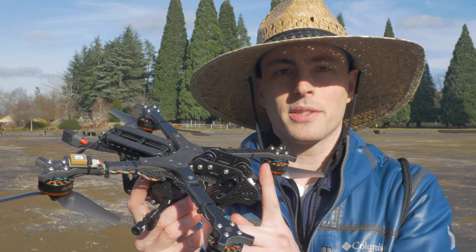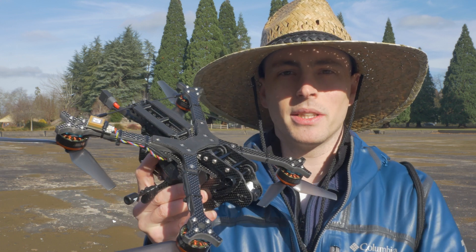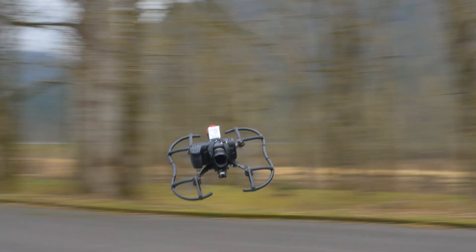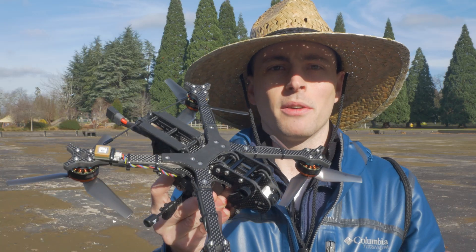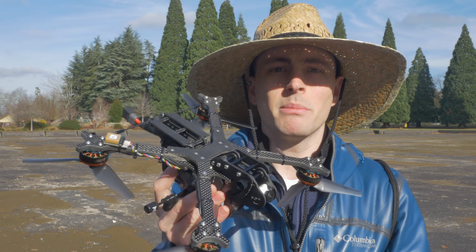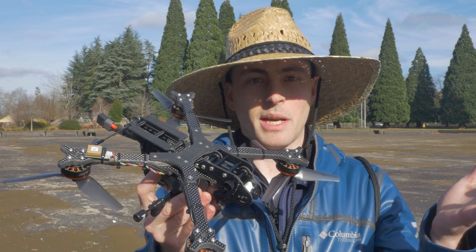The second major goal with this frame, other than being suitable with the Sony RX-02, is something more versatile that can be used in a variety of situations other than traditional mini quad FPV scenarios. An issue I see in the cinema FPV world is having a multitude of drones for different applications, when sometimes you can't really bring all these drones along with all their different types of batteries.